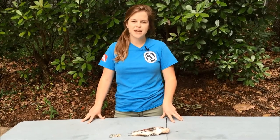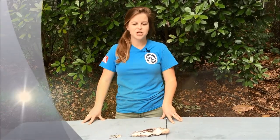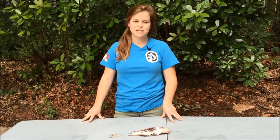To qualify for the Statewide Lionfish Challenge, email a photo of your first 50 lionfish to lionfish@myfwc.com. Be sure to include in the photo something with the date and your signature on it.